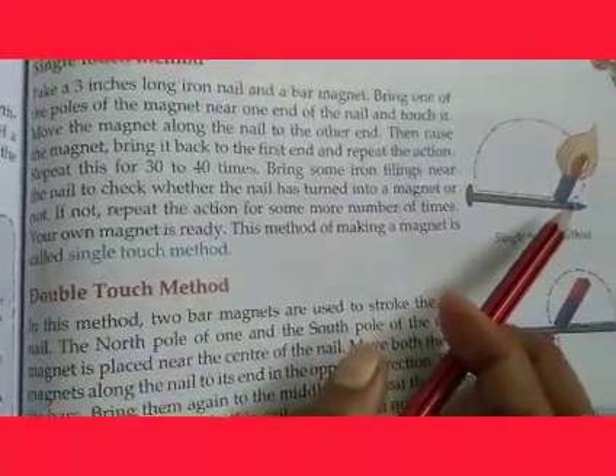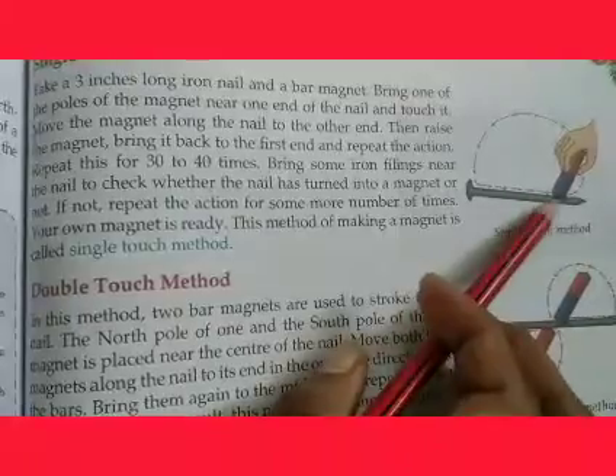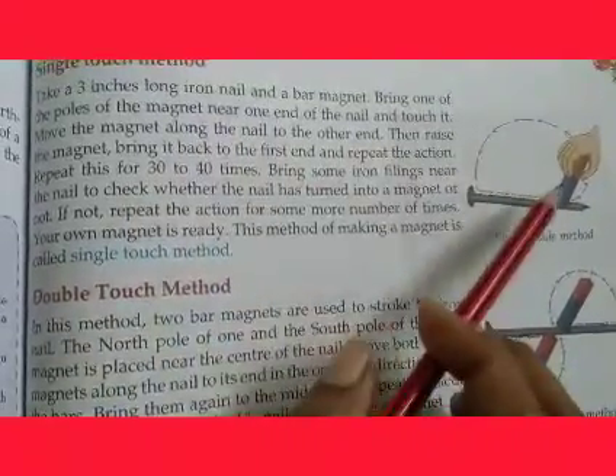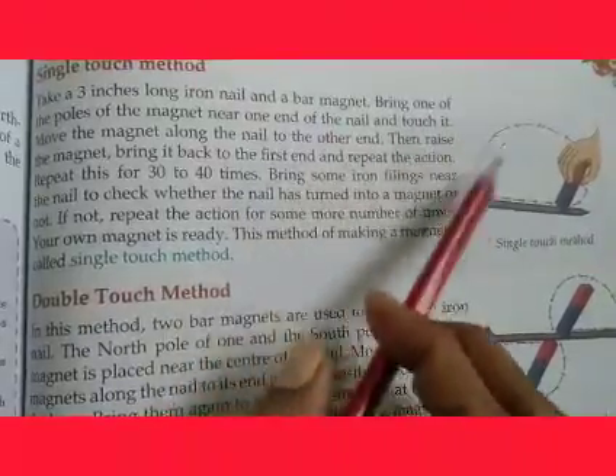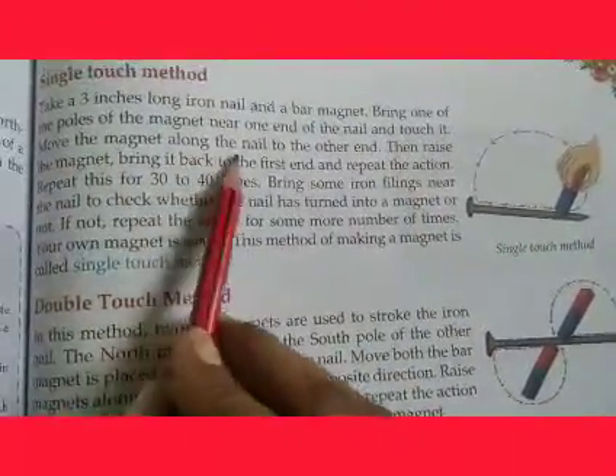The first step is shown in the diagram. Bring one pole of the bar magnet and touch it near one end of the nail. Then move the magnet along the nail to the other end.